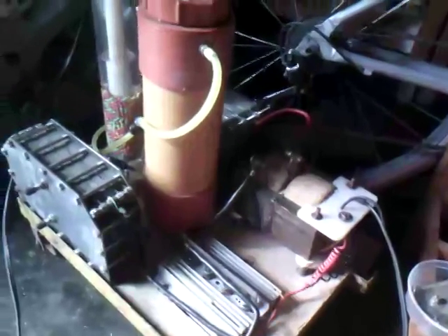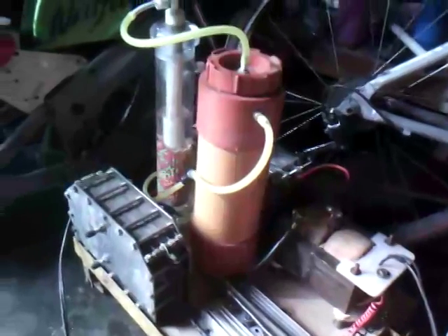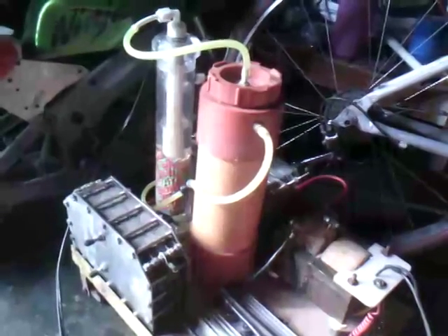Good morning, this is Limoel. I am going to show how to bring down the amp draw of this HHO generator of mine.